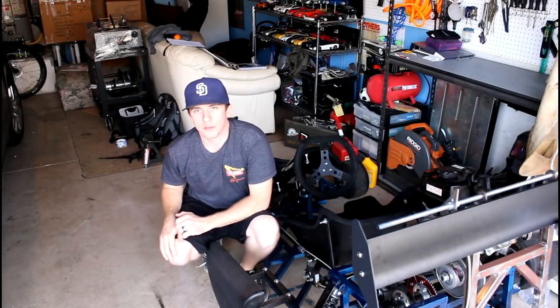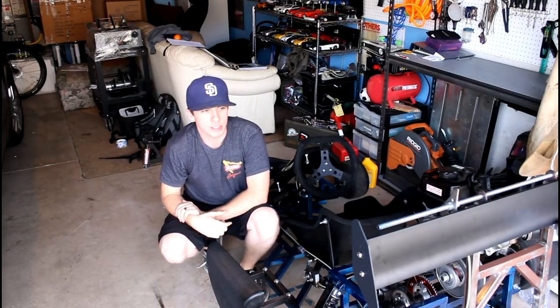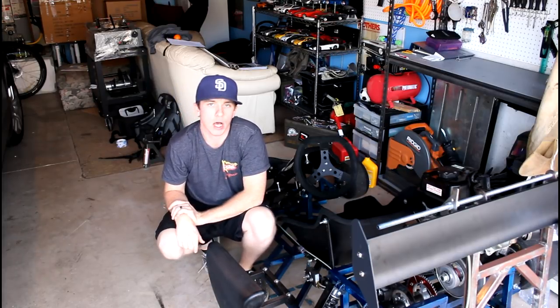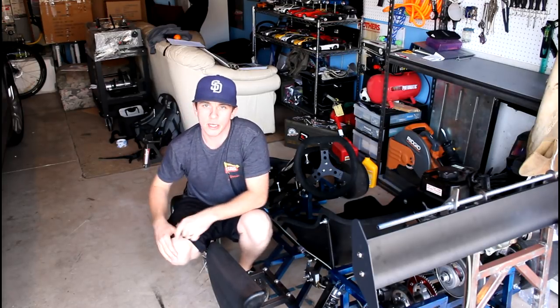What is up guys? Welcome back to another video here on the channel. In today's video, I'm going to be doing a few things on the go-kart that need to be addressed, as well as updating you guys on the current status of the wing that I've been working on in the past few videos. So without further ado, let's go ahead and jump right in.